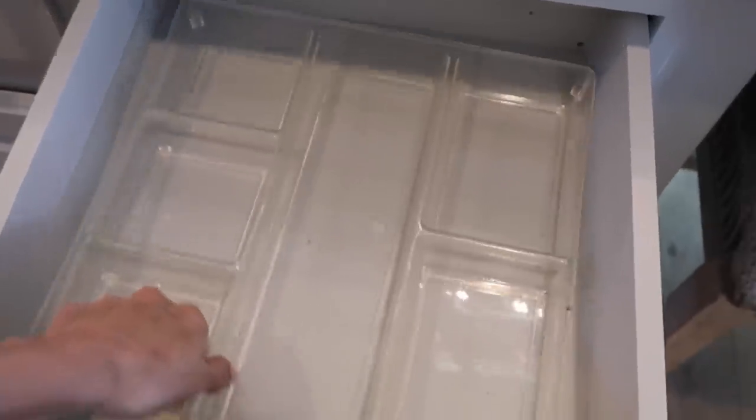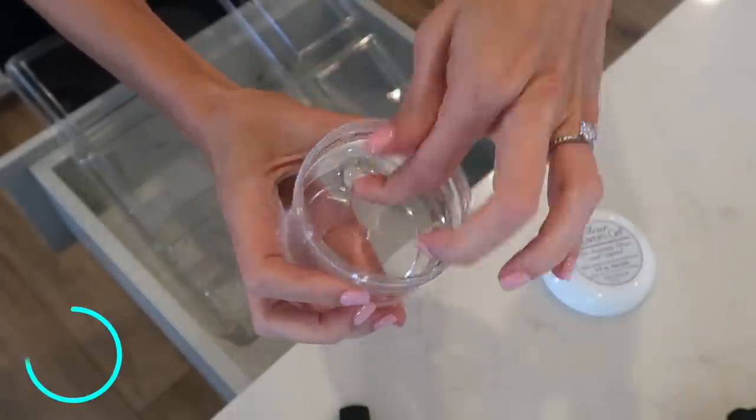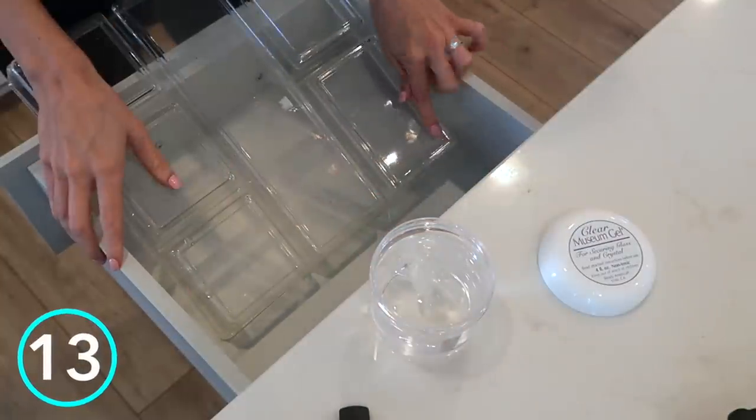Another one of my favorite home products that I talk about all the time is museum gel. This is a tacky substance you can use to anchor down any of your vases or decorative items so your cats or kids don't knock them off. Another way to use it: if you have little drawer dividers that don't fit perfectly and are sliding around, you can use museum gel to anchor them in place.